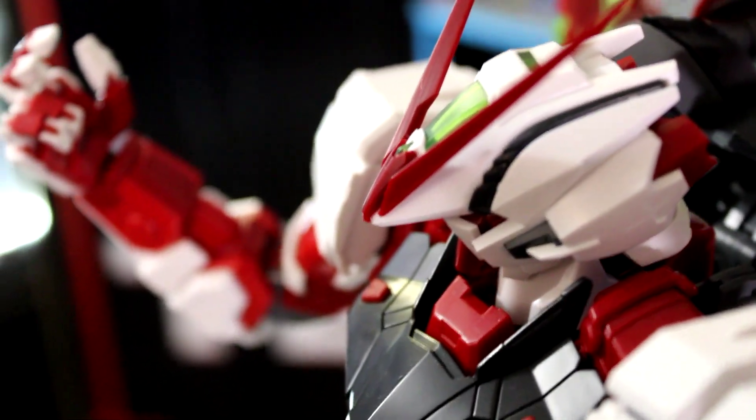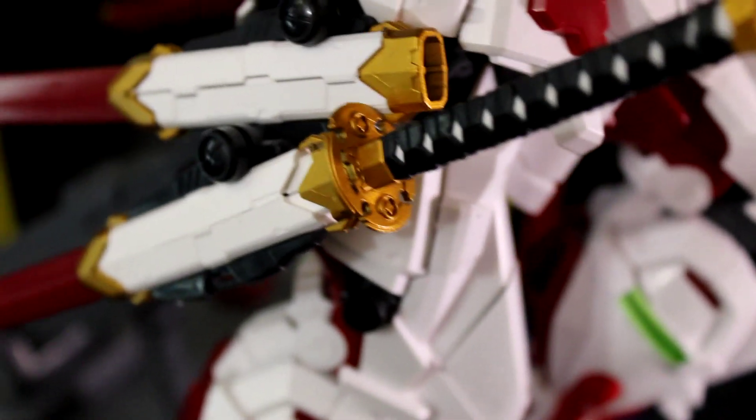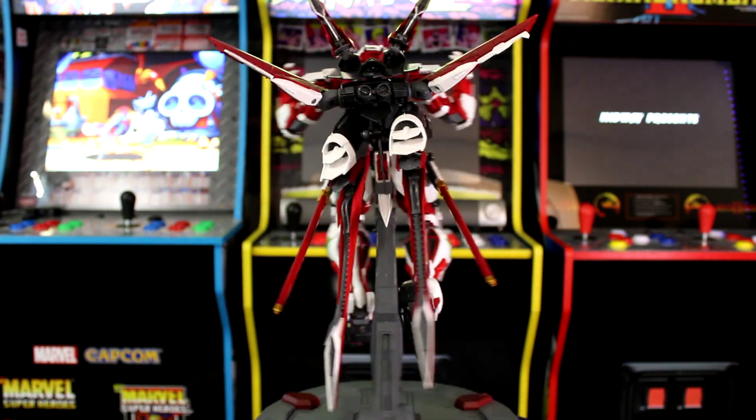The kit is a lot less sturdy than I had hoped because some of the plastic is just a bit flimsy. Larger parts stay together, but other parts seem to fall off a lot — it seems like it needs glue in a lot of areas. The stand, however, is very durable and holds the entire kit up pretty well, which is impressive given how heavy this kit is.